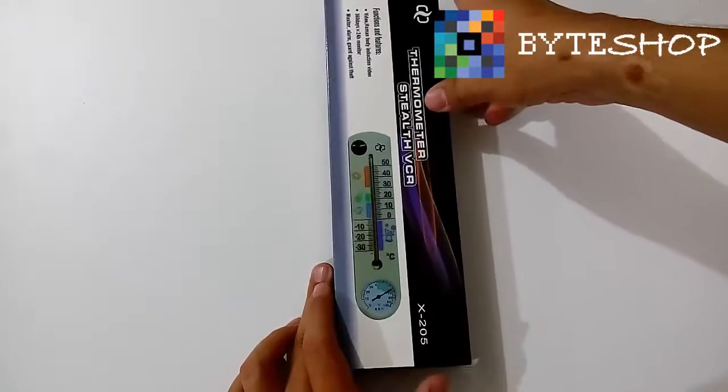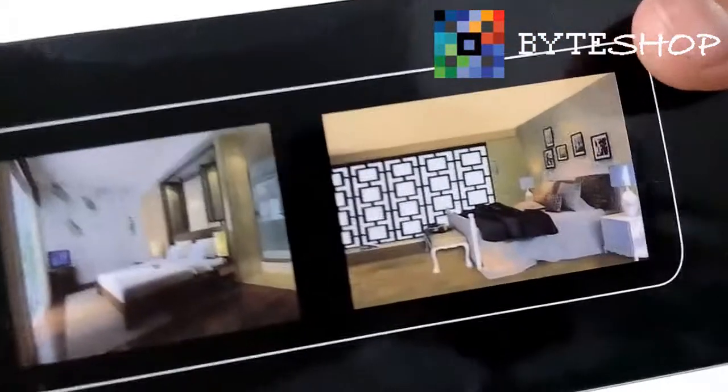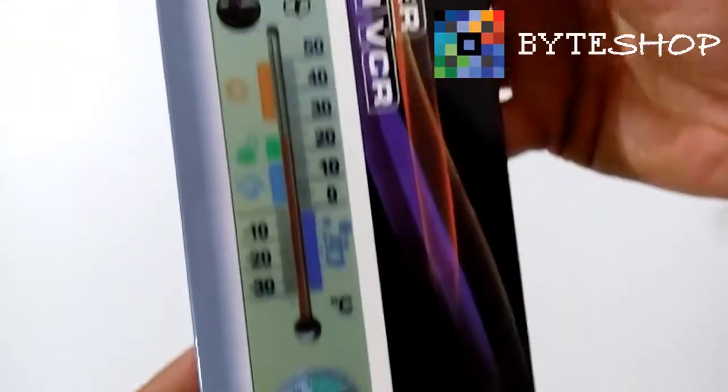Veamos qué contiene este producto. Abrimos la caja. Aquí hay algunos usos que te sugieren cómo ocuparlo, y aquí más información del producto.